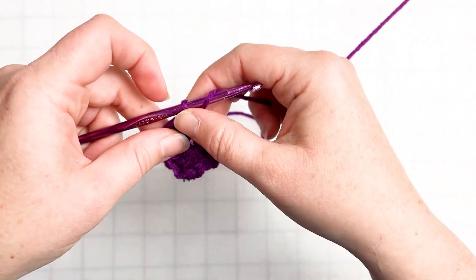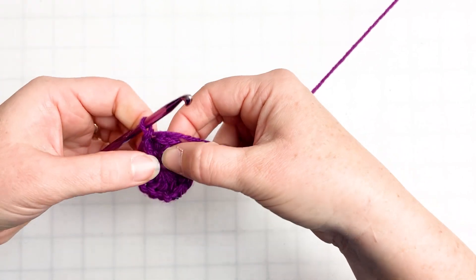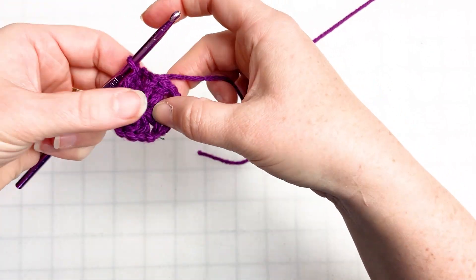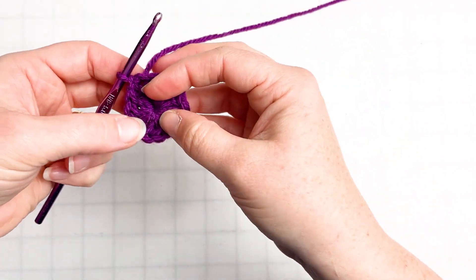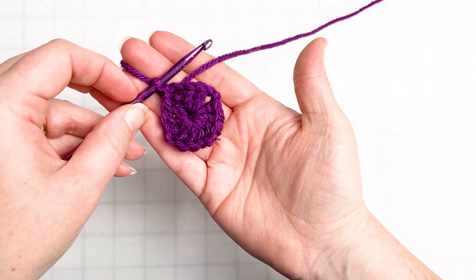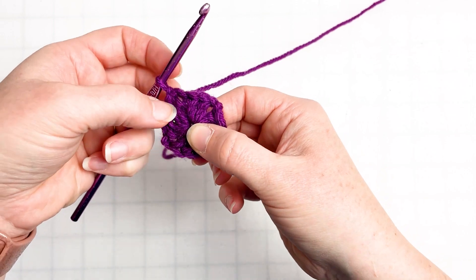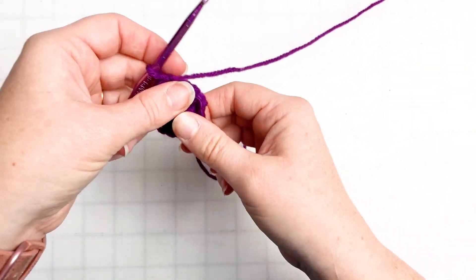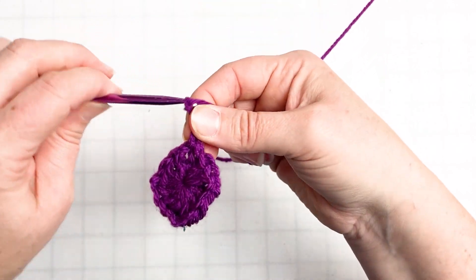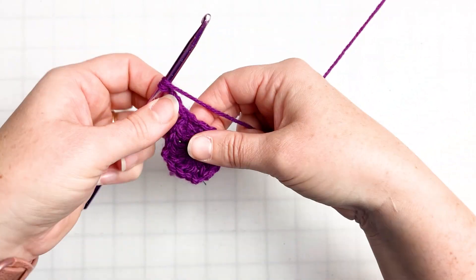I'm going to chain two and then join to the third chain that we created when we initially started our chain stitches, to close it off. Now we've got — it's not a super square-looking square in the beginning — but we've got a square with four double crochet sets of three and four chain spaces in all of the corners. So we just continue on to round two. We're going to pull up three chains to start, and this will be our first double crochet. We're going back into the chain space from round one.